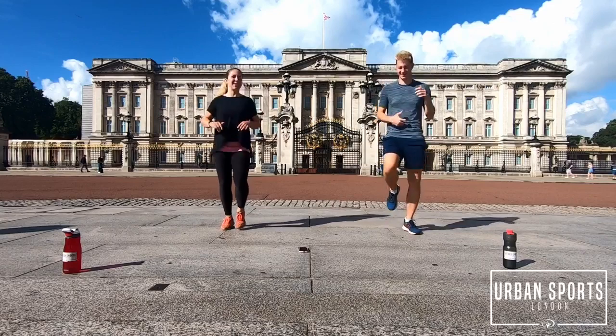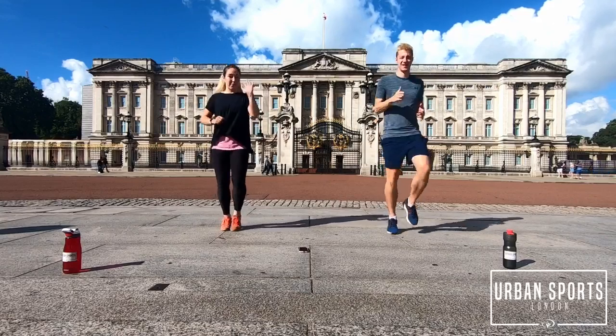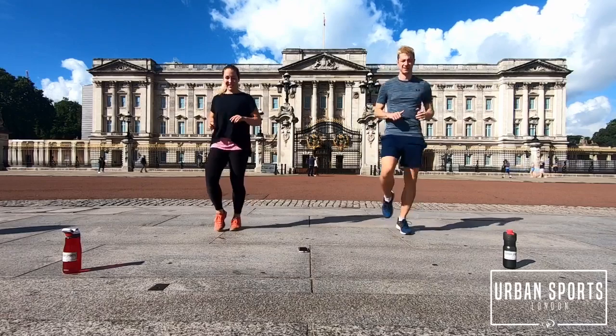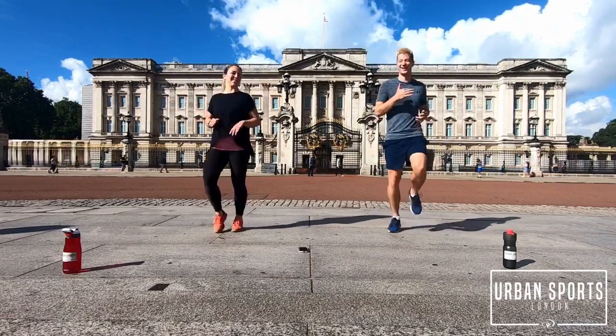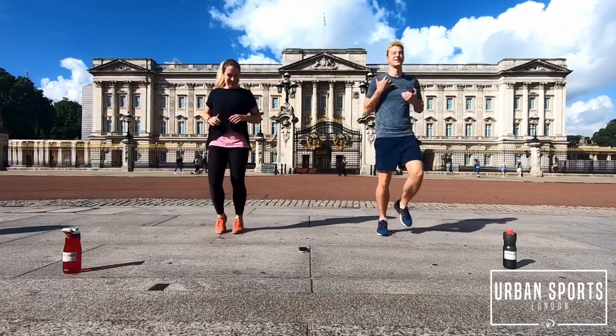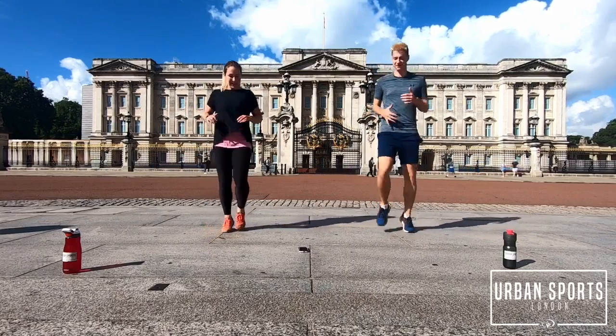Just follow us for a little bit — it's going to be five warm-ups, one minute each. Enjoy the views while you're doing the exercise. It's a good warm-up, just jog running. Tell your body to get ready for the day.